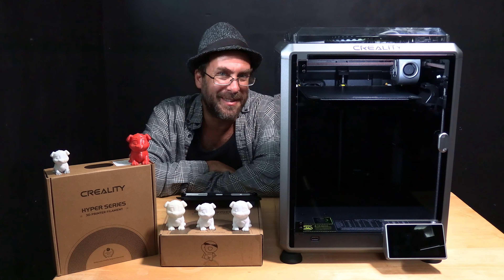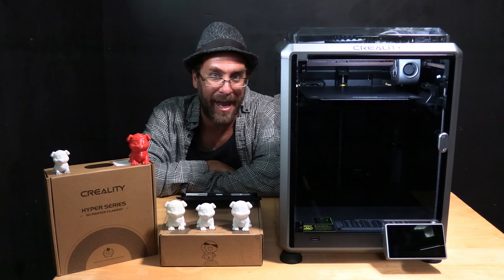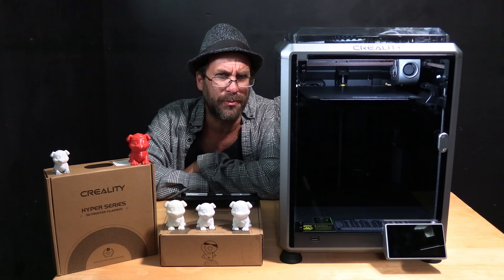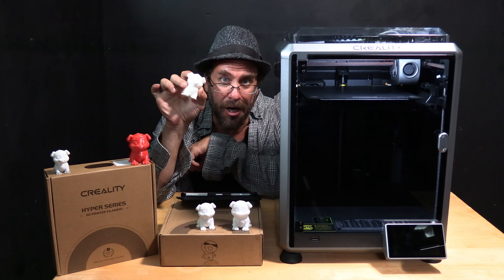Hello my 3D printer peeps. I'm sitting here next to the Creality K1 3D printer. Loaded in the back is a small roll of Creality White Hyper Series PLA filament, and today we are going to run a test print using one of my favorite test models — this cute little doggo.